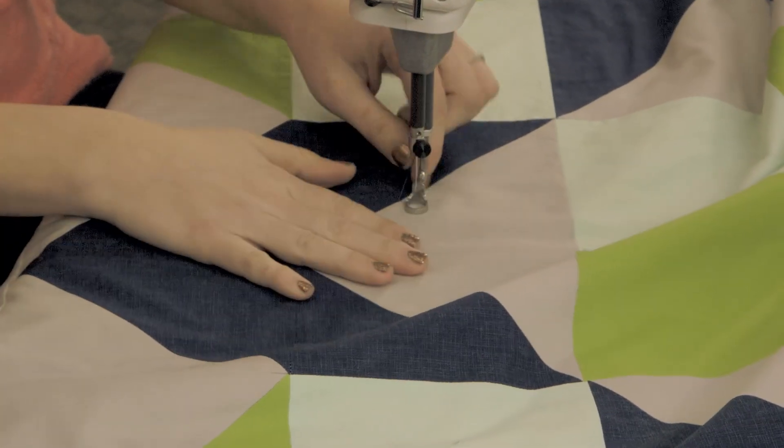Any time you quilt any kind of meander, you're basically just quilting the shape and repeating it to fill the area in as consistently as possible. The one thing to remember is that you can echo around it. So if you get stuck to a point that you can't fill in, just echo around it a couple times and it'll be good.